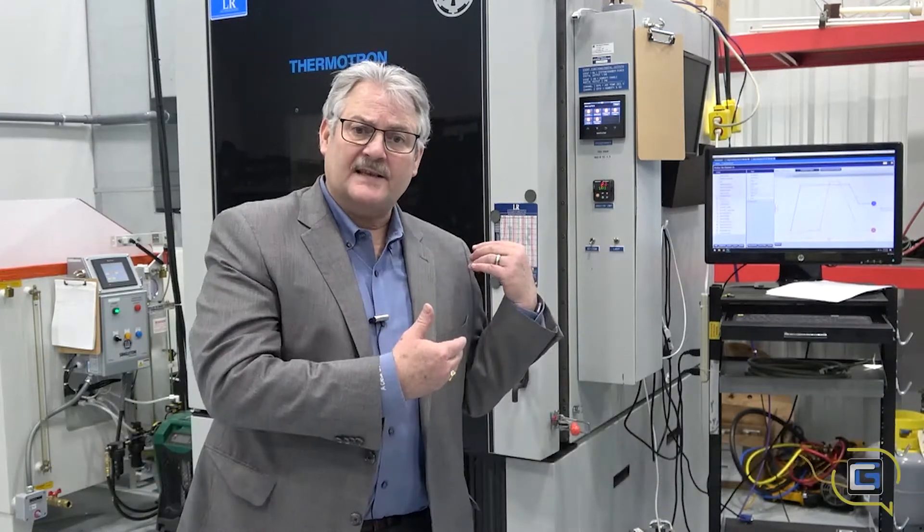Hi, Jim Shaw here from Crystal Group again. We're talking today about humidity testing and the equipment necessary to go do that testing and what you're really kind of looking for.